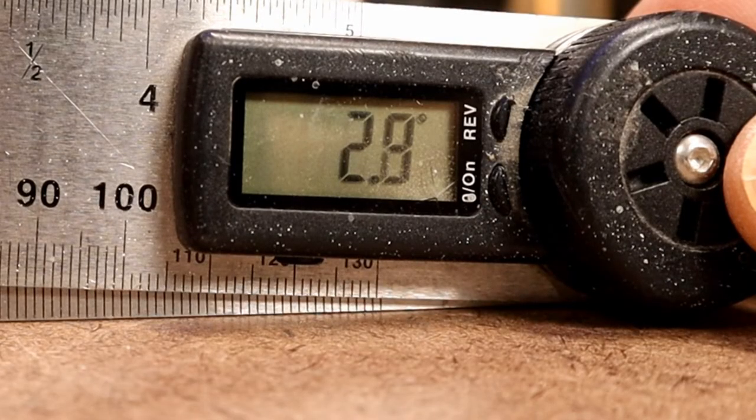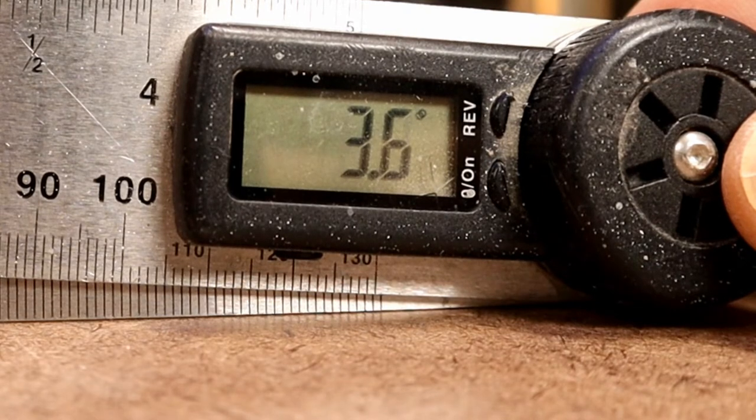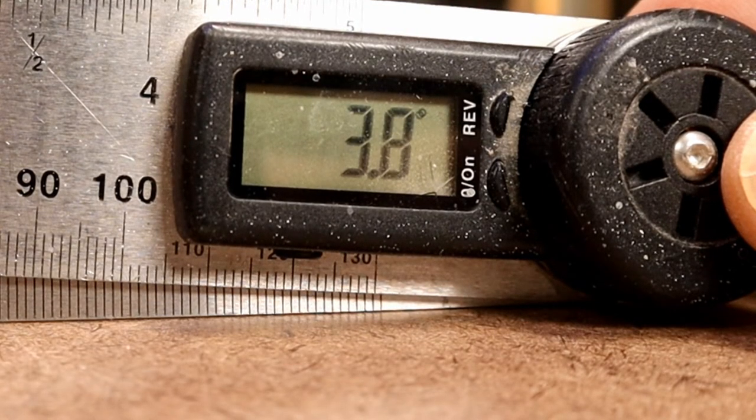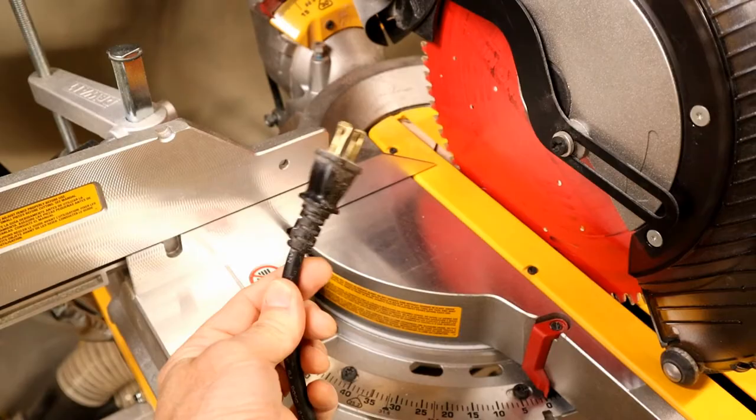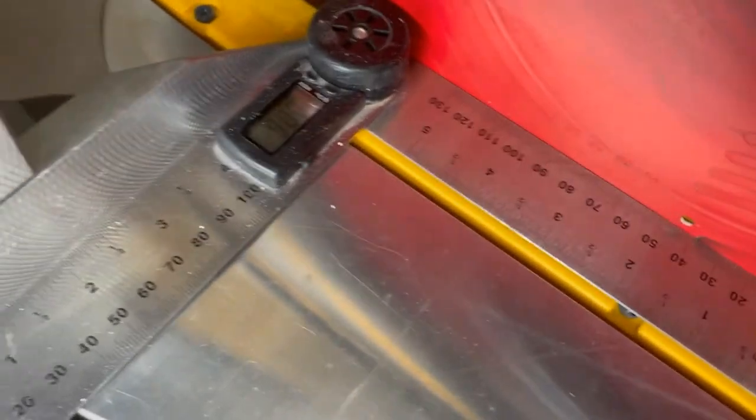This one displays angles down to a tenth of a degree, so there are a couple of ways to use it to dial your saw's angle down to a tenth of a degree. First, make sure your saw is unplugged and verify that the blade is 90 degrees from the fence when locked in the zero position.